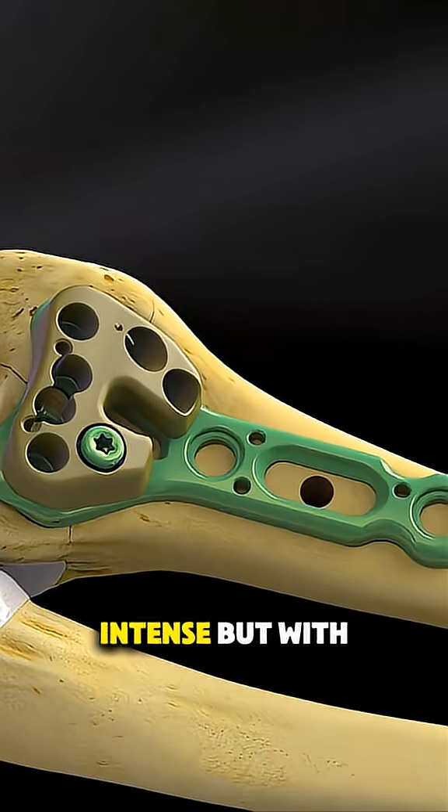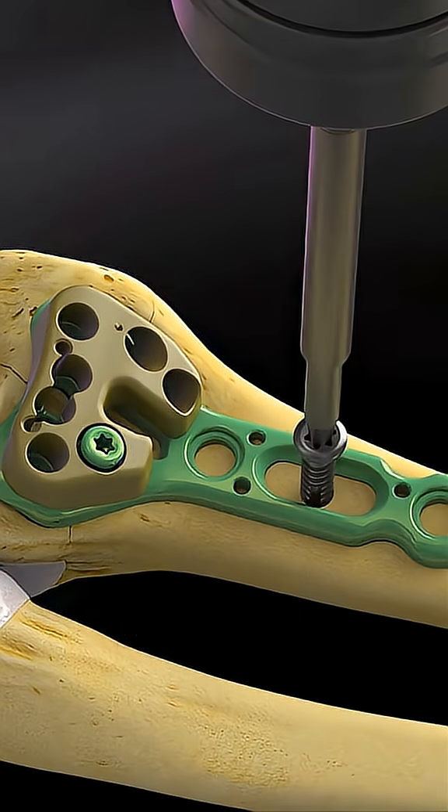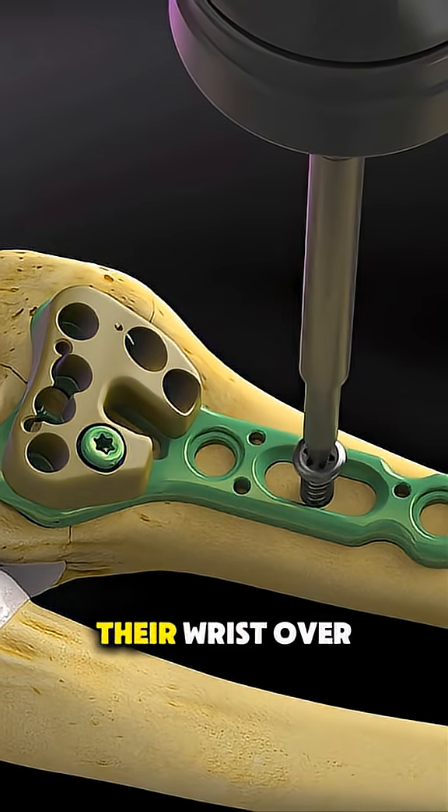It's a bit intense, but with proper care, most people regain full use of their wrist over time.